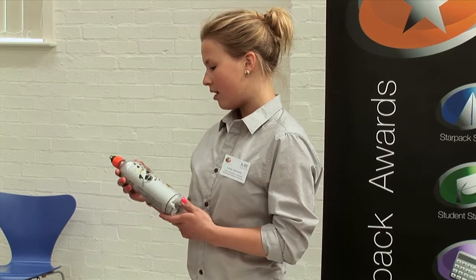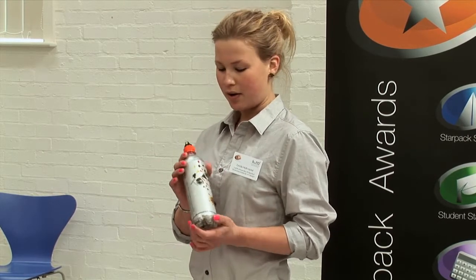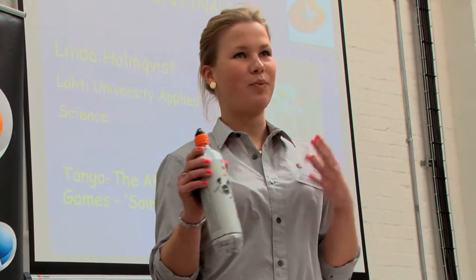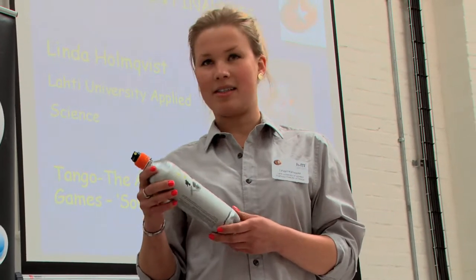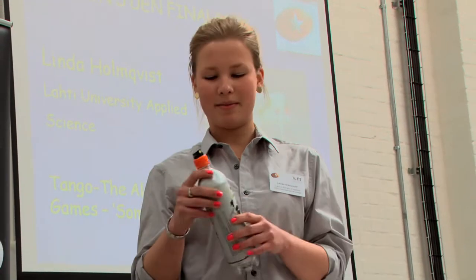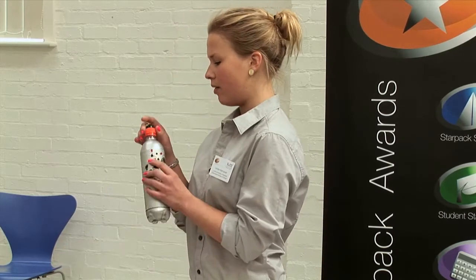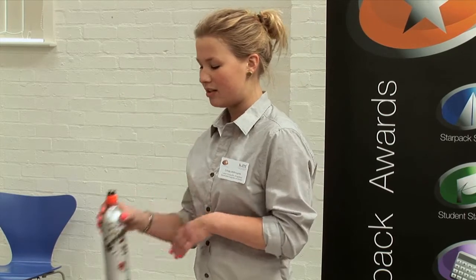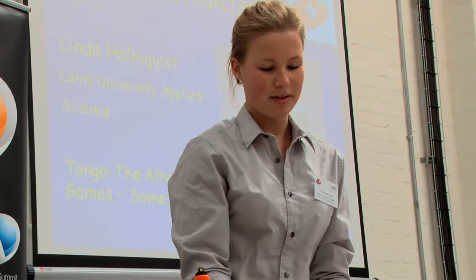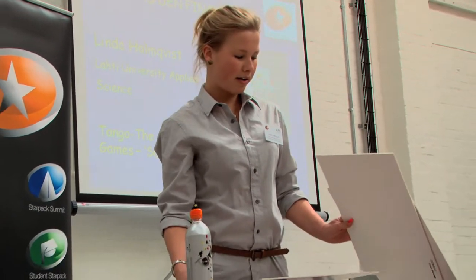The bottle is daring people to spray Tango around, film it, and put it on the internet while they are spraying on someone or something — so this is the Tango game. The lid is also normal; you can drink from it just like a normal soda bottle.